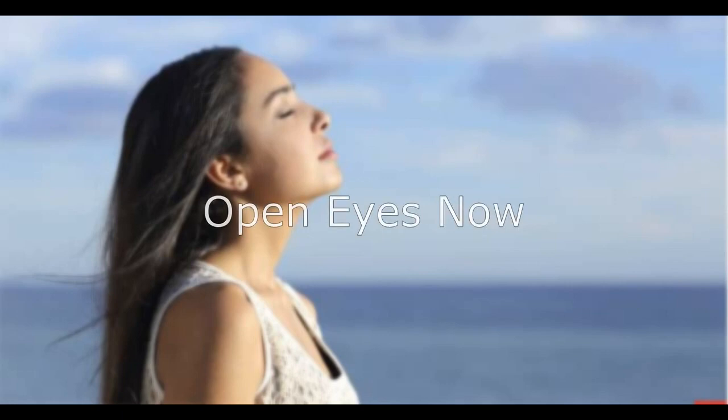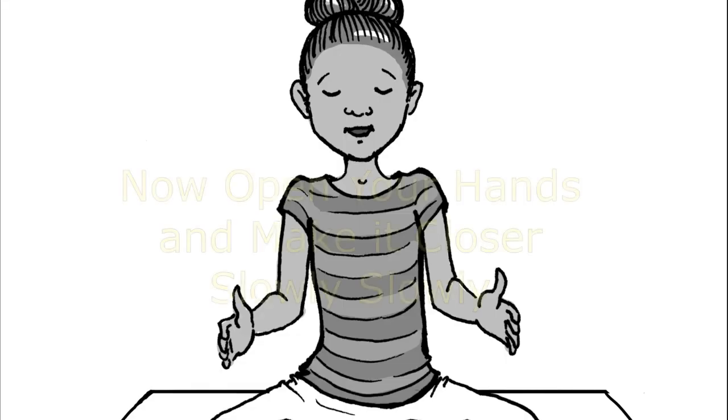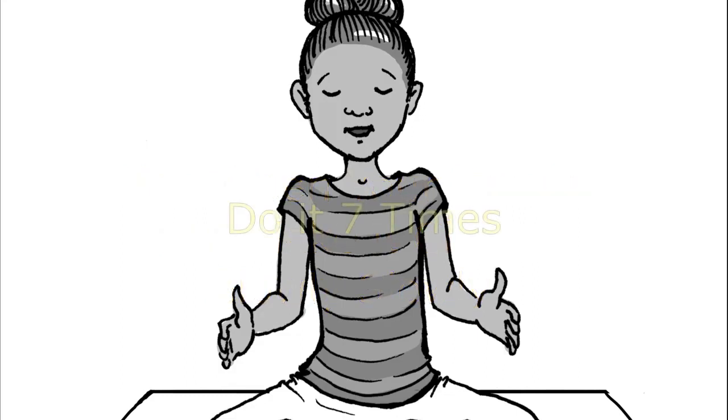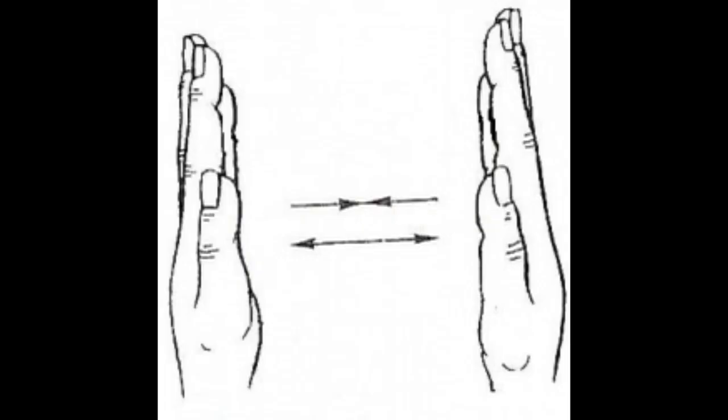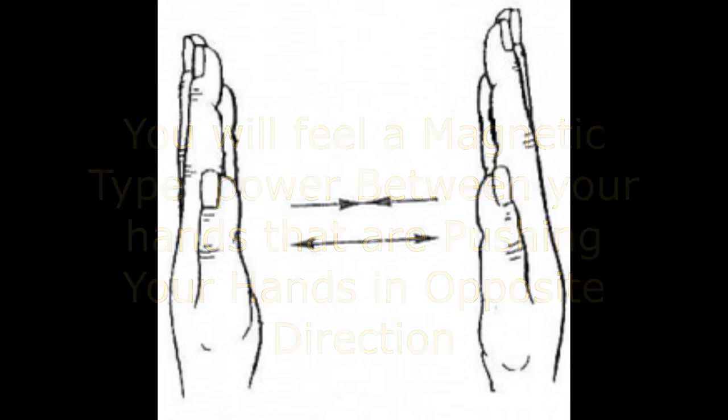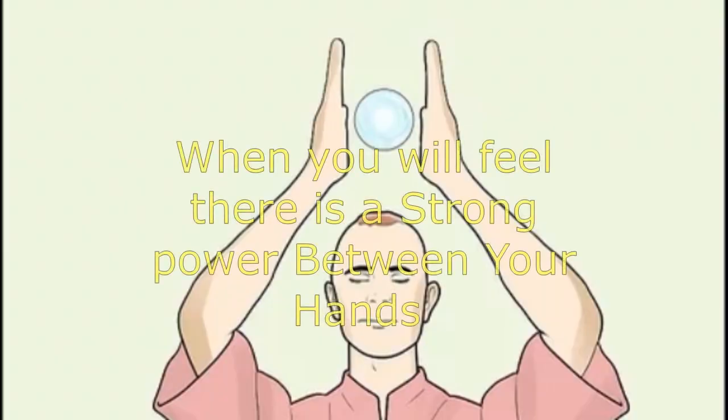Open your eyes now. Open your hands and bring them closer slowly. Do it 7 times. You will feel a magnetic type power between your hands that is pushing them in opposite directions. When you feel there is a strong power between your hands,